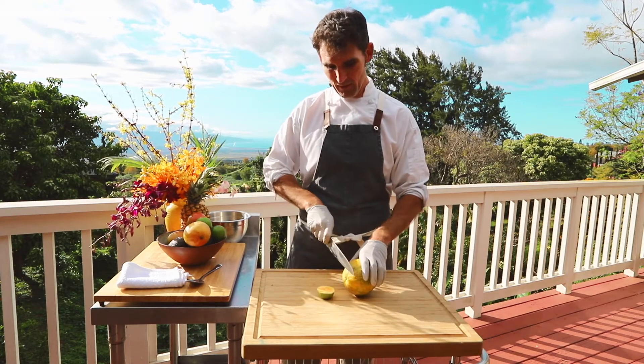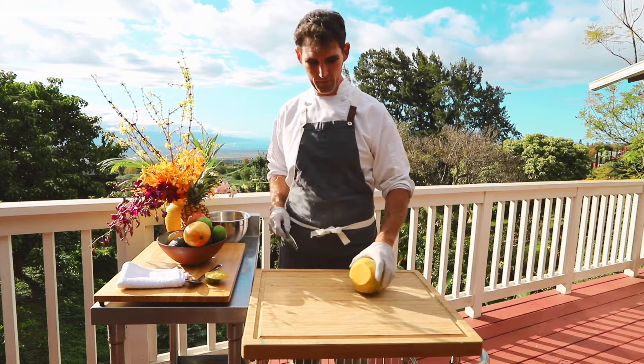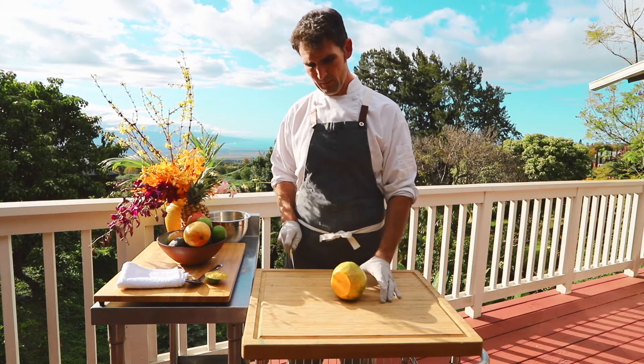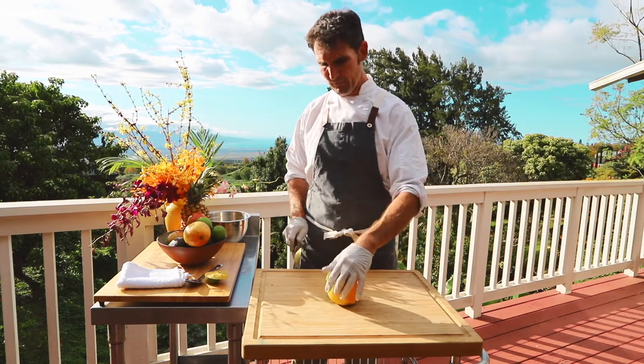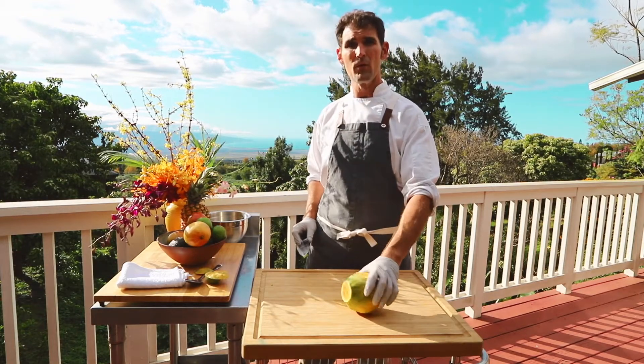You're going to cut off the top and cut off the bottom. I know it seems a little wasteful, but that's what we do. If you cut right there, the papaya will sit when you put it over. If you flip it over and cut on the other side the same way, now you've got two flat edges for your papaya. So if you decide to put it in a bowl or something, it's not going to roll around on you.